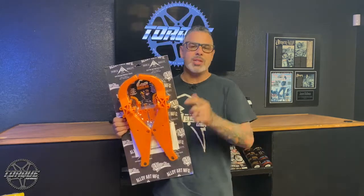Thanks for watching Torque Performance Television, the new product showcase. I'm Jason Hallman. We'll see you in Sturgis.